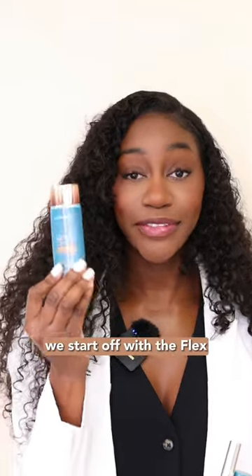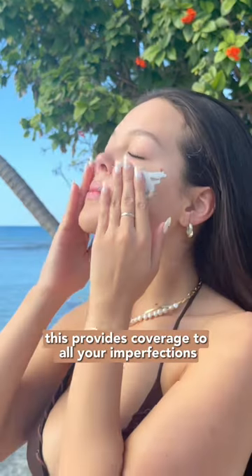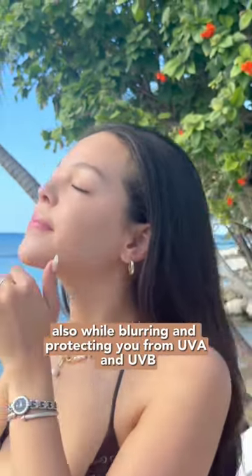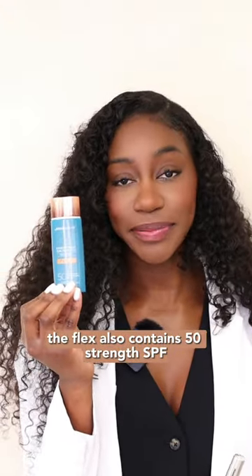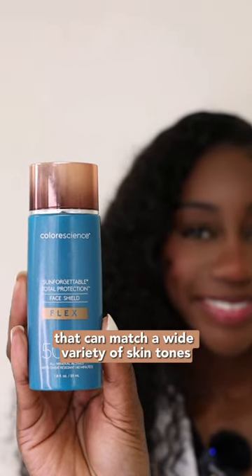First and foremost we start off with the Flex. Flex is 12% Zinc Oxide and what this does is provides coverage to all your imperfections, also while blurring and protecting you from UVA and UVB. The Flex also contains SPF 50 strength. The Flex comes in four different shades that can match a wide variety of skin tones.